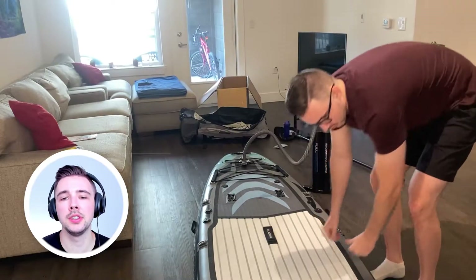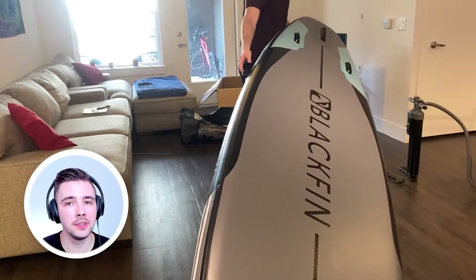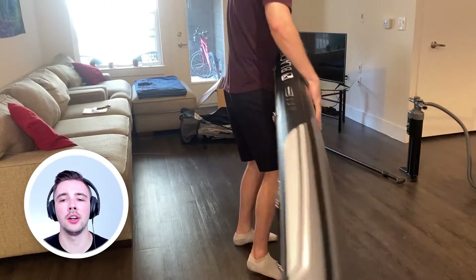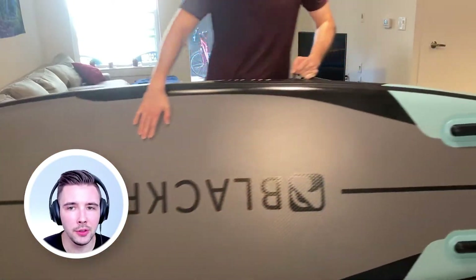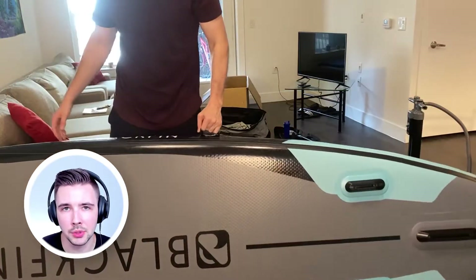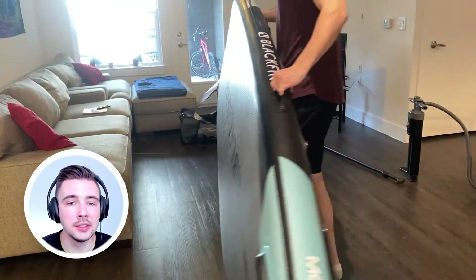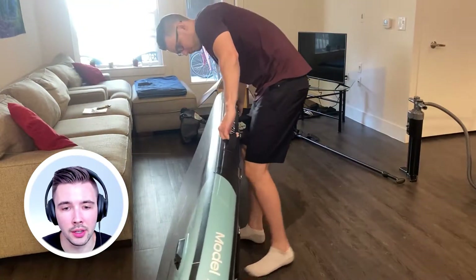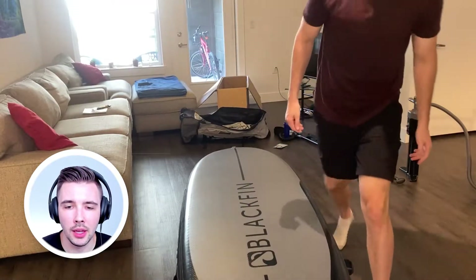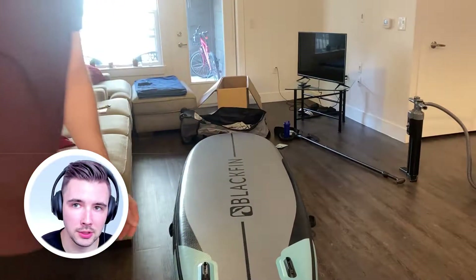Around 15 PSI is recommended for this iRocker stand-up paddleboard. I didn't even get to 15 PSI but it felt super rock solid hard. My friends said if it feels fine and solid you should be good to go, but you can pump it to 15 PSI if you want. I'm 6'3" and this thing is super long — just shy of 11 feet. I can't even fit it in the entire camera frame.